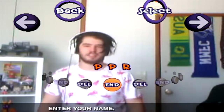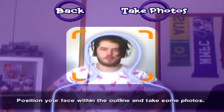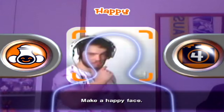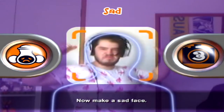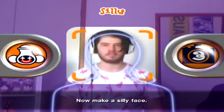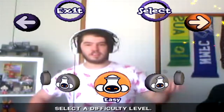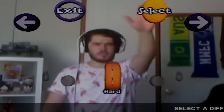Fuck it, we're gonna be — yeah! That'll do. PPR. Position your face in the outline, take some photos. Alright, let's take some photos. One — nailed it. Nailed it. Silly. That's just me. Perfect! Let's do hard, because I am hard. Choice of words was a little weird there.